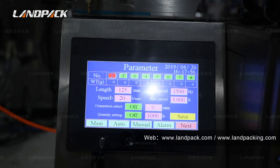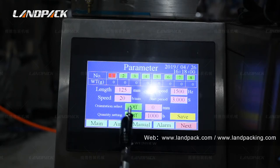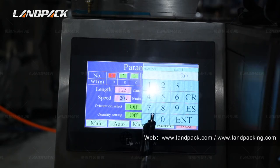Then you can see here is the bag length size setting. Here is the speed button. You can set the packing speed per minute here.